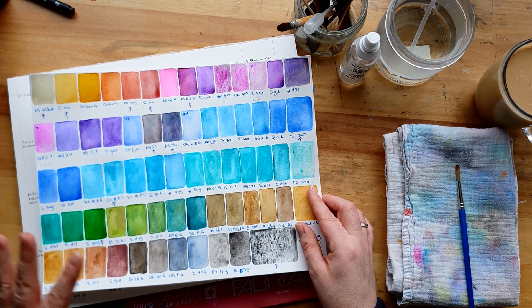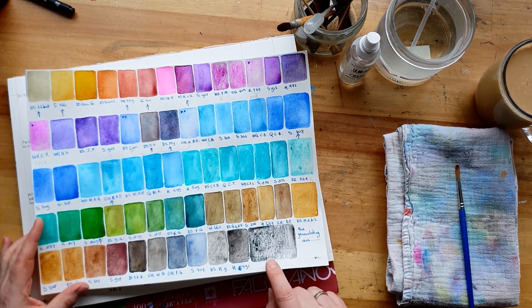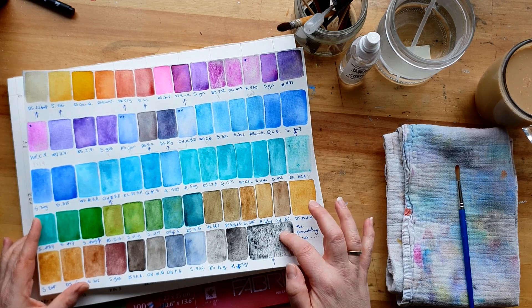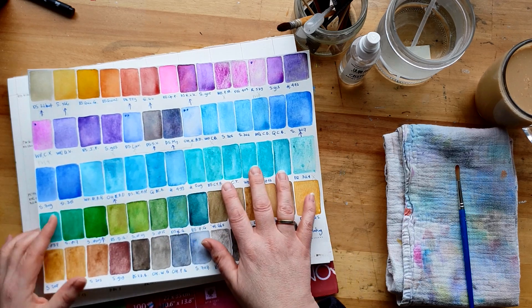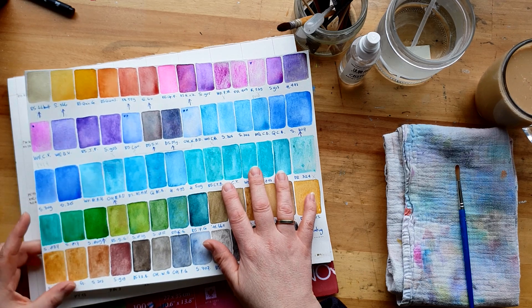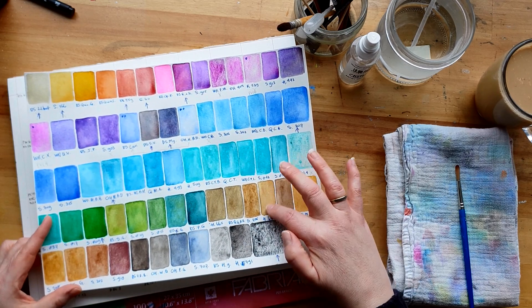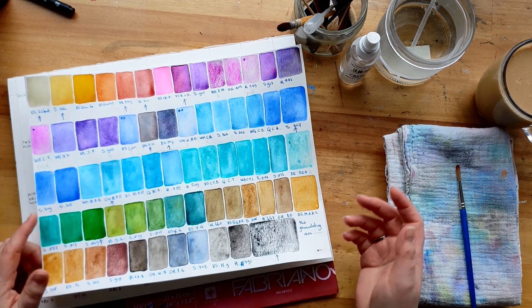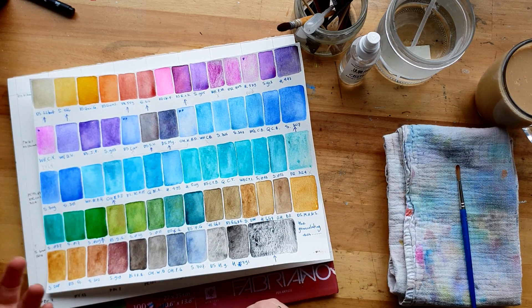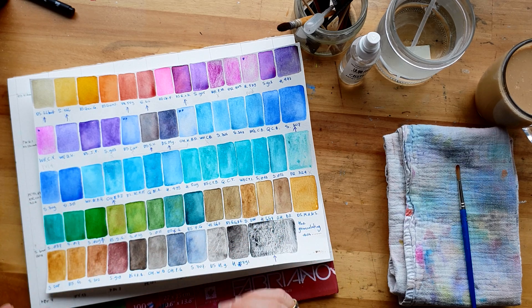You can see there is quite a bit of difference in the granulation - the most obvious one is the Lunar Black by Daniel Smith. But here you can see a Sennelier color is absolutely not granulating, even though on the website it says it does. Sometimes when you have paint from tubes and there is a lot of binder in the little bit of paint you've got, it doesn't granulate as much.